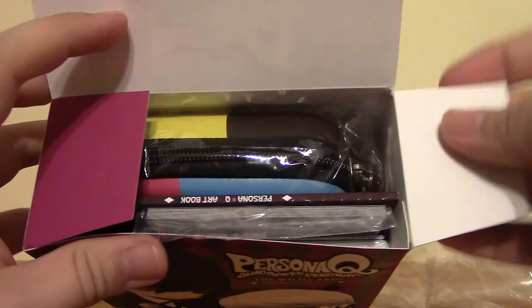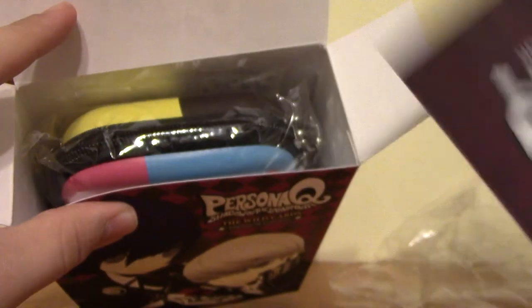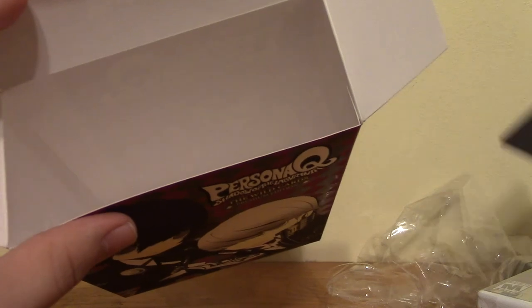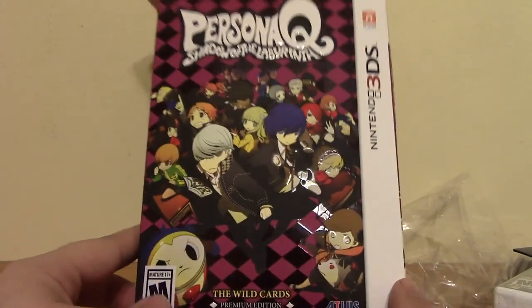Let's go ahead and open it up and see what's inside. Looks like there's a bunch of stuff in there. That's the art book and the cards, this is the 3DS case, the game itself, and it looks like a music CD. The box looks pretty cool though — I really like the box. It's really, really nifty.